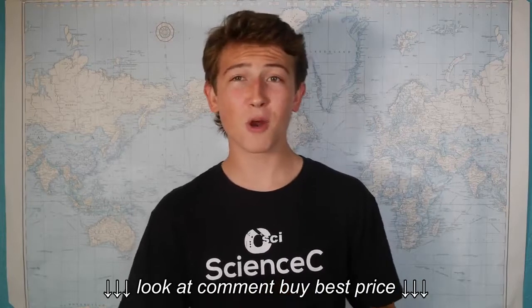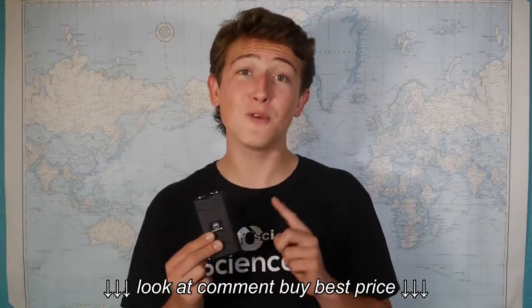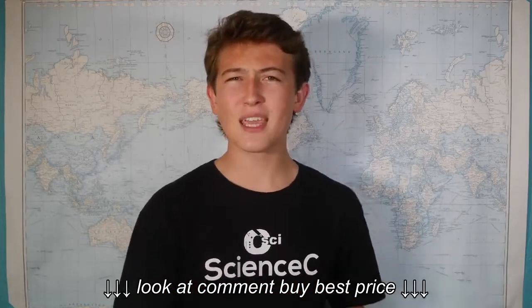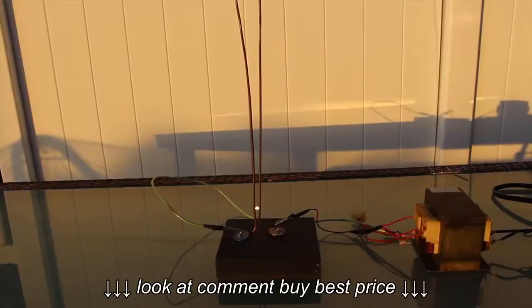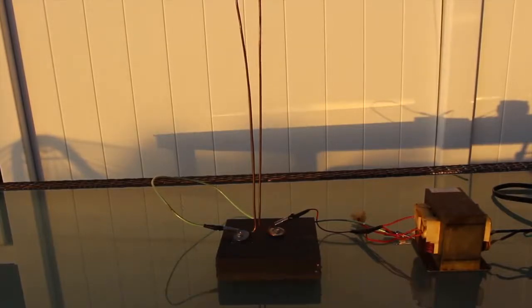With that being said, stun guns work by emitting a really high voltage charge. This one is probably around 20,000 volts. Now you may think that a voltage that high would be deadly. In fact, a while ago I made a Jacob's Ladder that was 2,000 volts and that was deadly. So what's different about a stun gun?